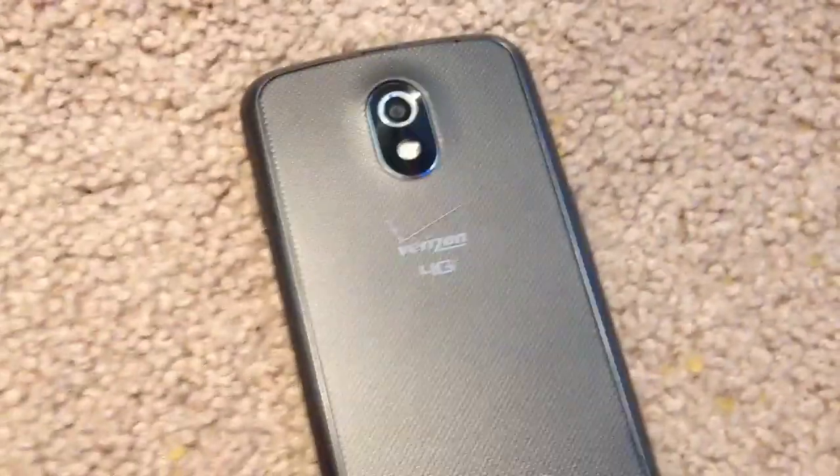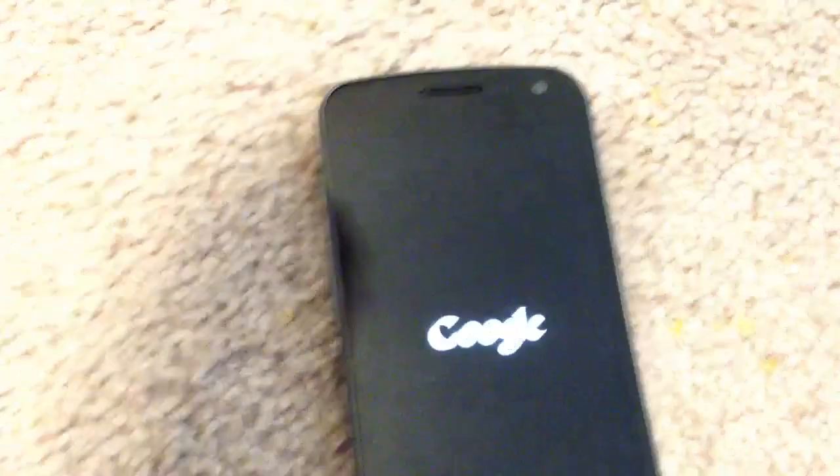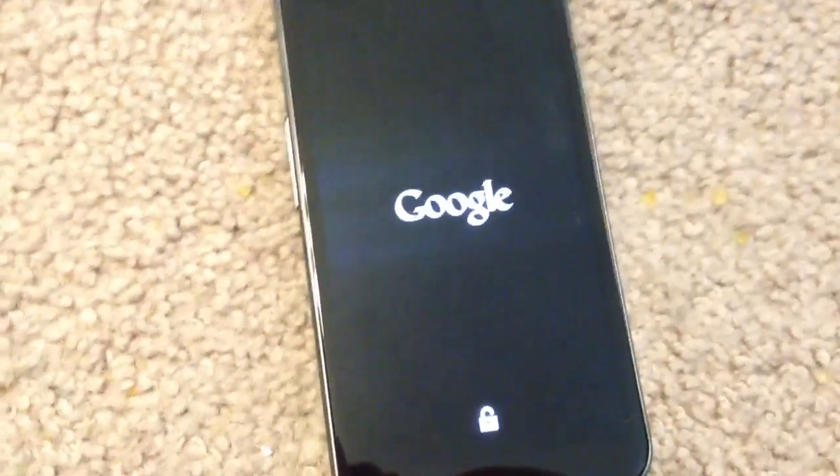Today we're going to take a look at Google Wallet running on the Verizon Samsung Nexus. We'll start with the phone powered off. As part of installing Google Wallet and getting it to run properly, you have to unlock the bootloader of the phone.